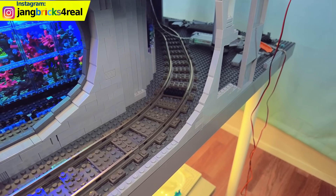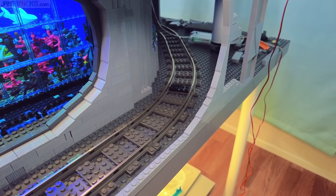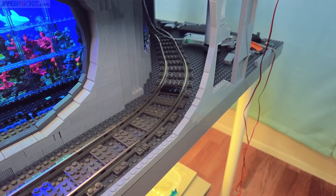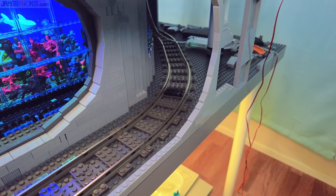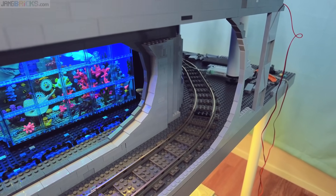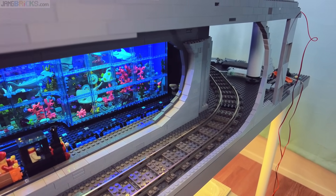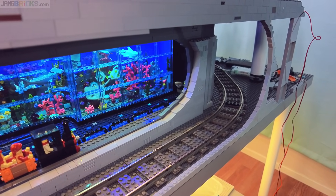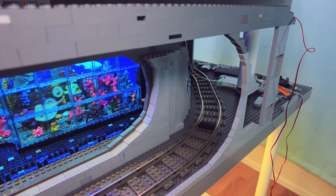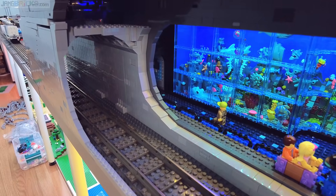What I had not considered is that longer train cars will cut that turn — will cut into where the wall is to the left pretty significantly. So I ended up having to undo all the wall work that I did down there, as well as this cut in the window space where you can see into the aquarium, both layers of that, and to adjust since I had brought this end in.